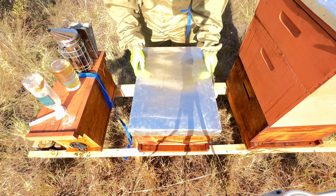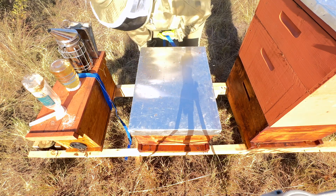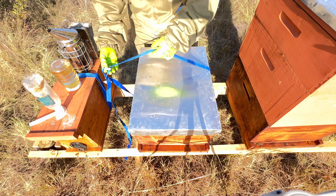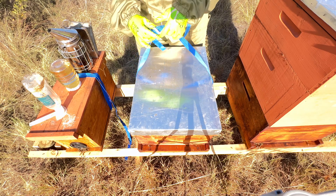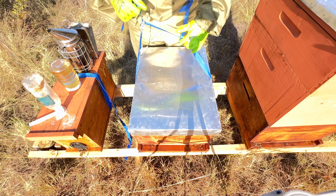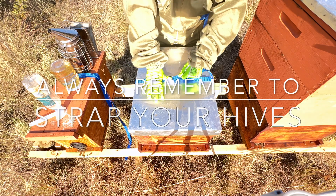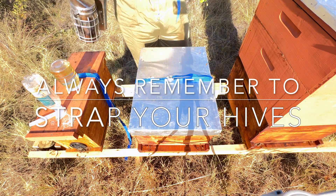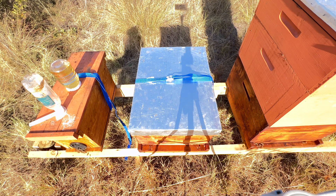You guys are looking fairly good. There are some eggs in here, which are on new combs, so that's looking good. I just want to give a bit of a peekaboo — no, no. I'm going to do you guys last. You guys are mean.